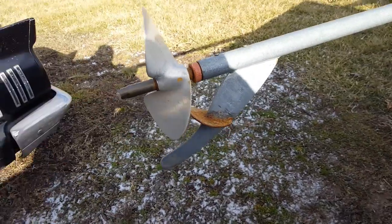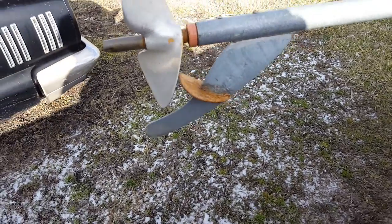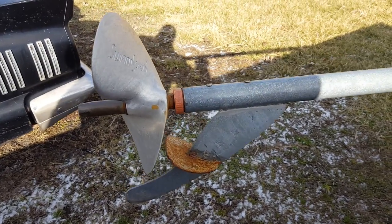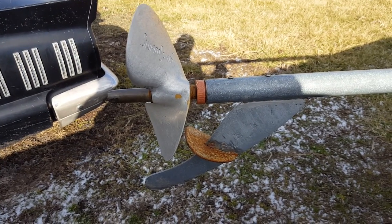Just a quick video — had a guy asking me what I was using to keep the prop running in the water on this Mudskipper long tail. I'm running a Predator 670 motor.